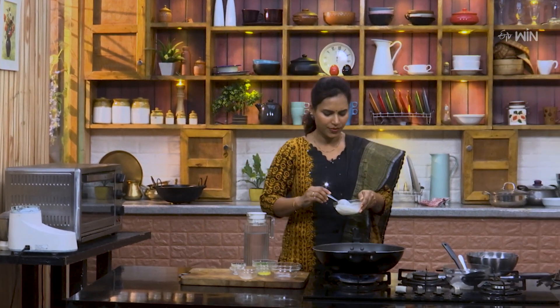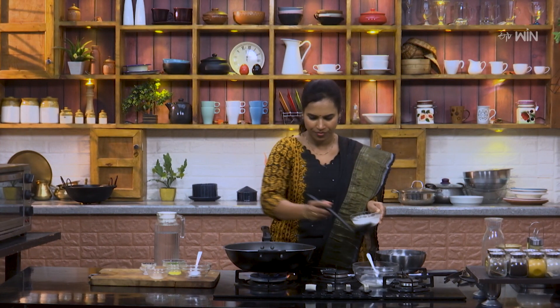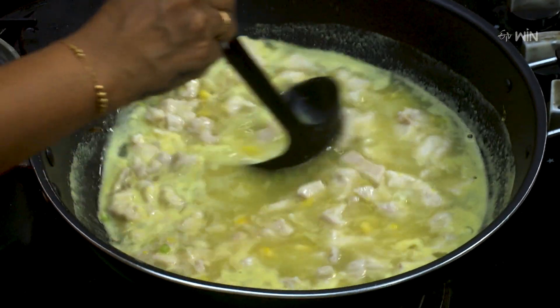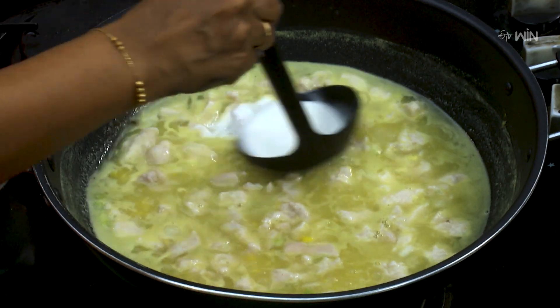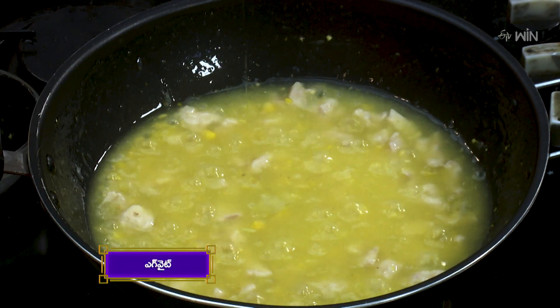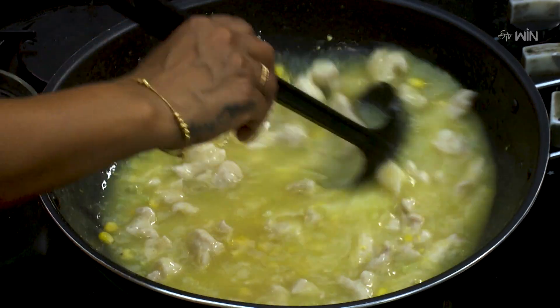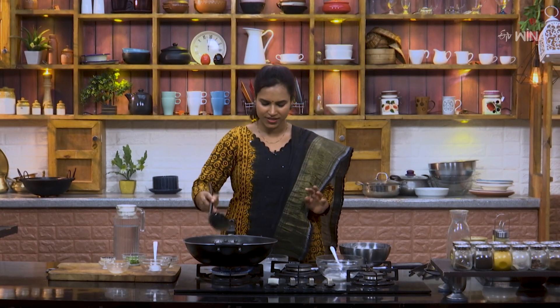Put a little bit of water in the pot and mix it. Let's mix the soup and bring it to a boil. Then put the egg white in. Mix the soup and add the last oil.